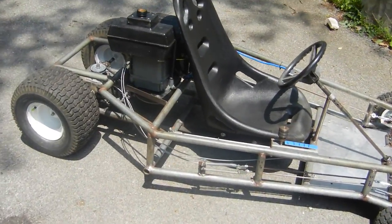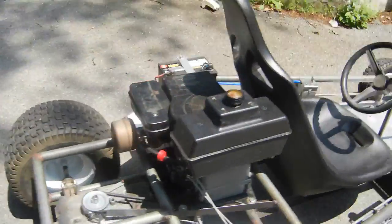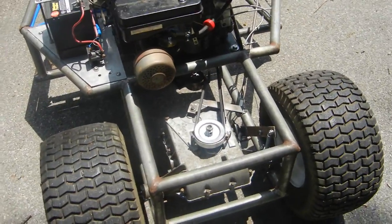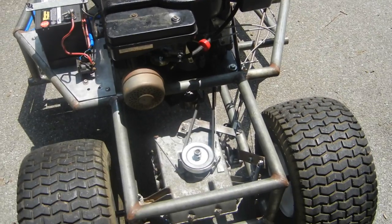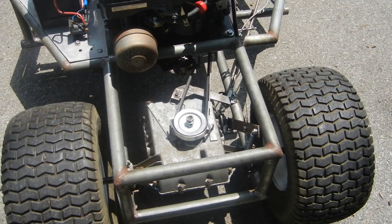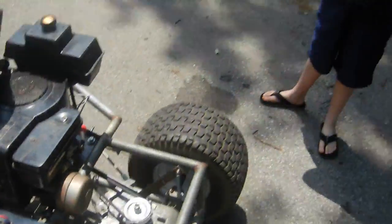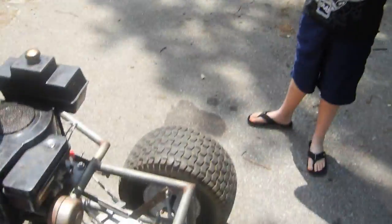You want me to tell them? Okay. It's a 400cc, custom-built go-kart. We have a five-speed Peerless Tecumseh tractor transaxle — from the same tractor that we got the engine from. That's right. Bad mofo.